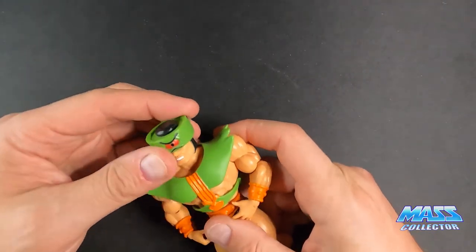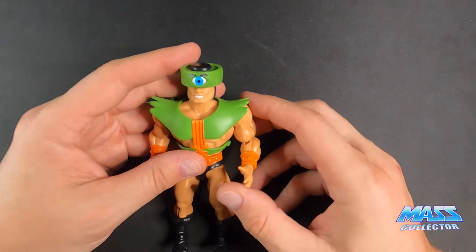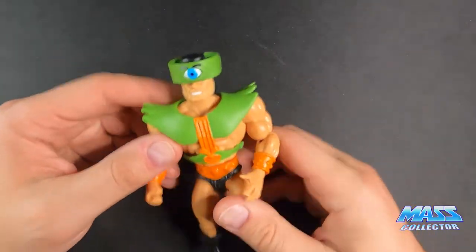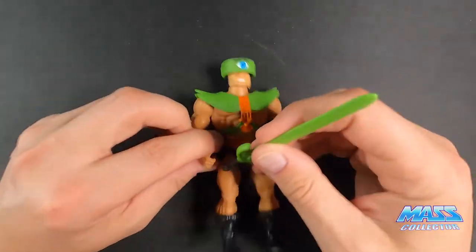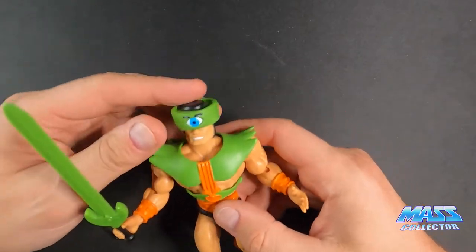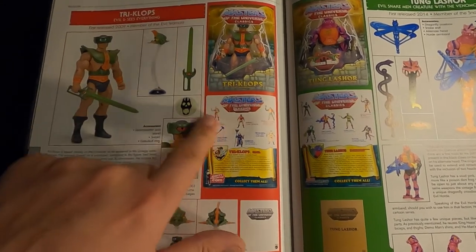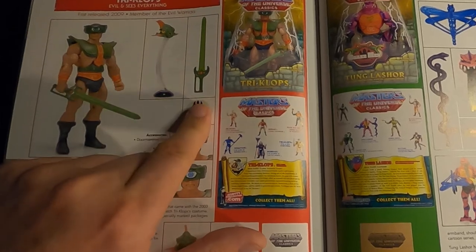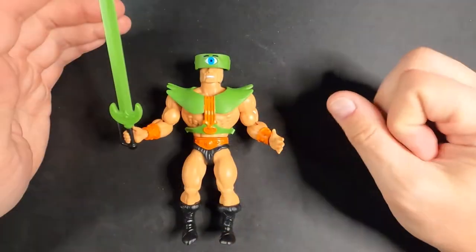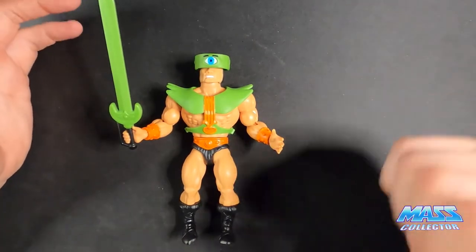He's one of the original villains you see in the cartoons — Triclops is just a great classic character. I'm glad they kept it pretty much true to the original; the color is a little brighter but that's great. On the Origins figure, I wish they would have included the power ring that came with the original release in '82 or '83 — that glow-in-the-dark skull power ring was the coolest thing ever and honestly still might be.